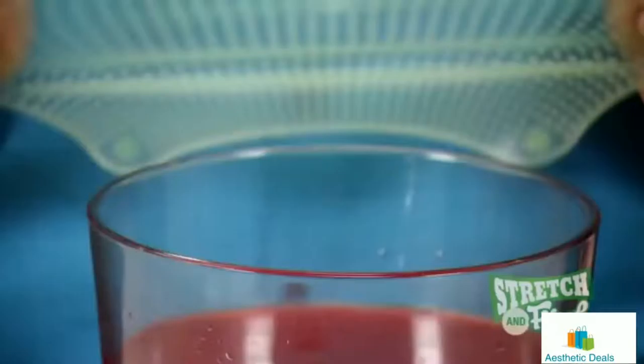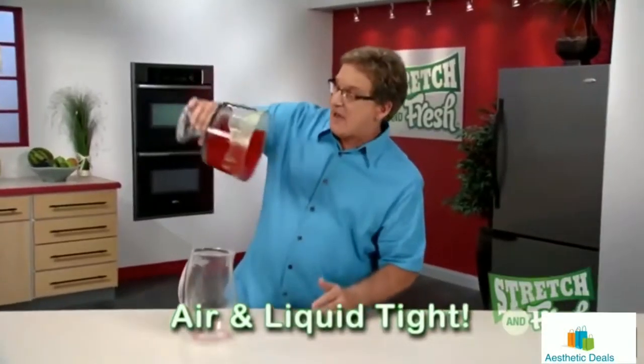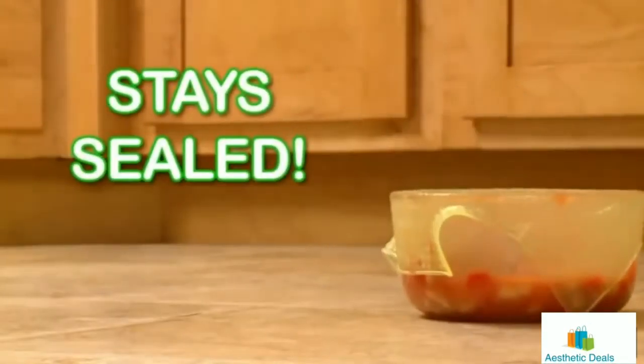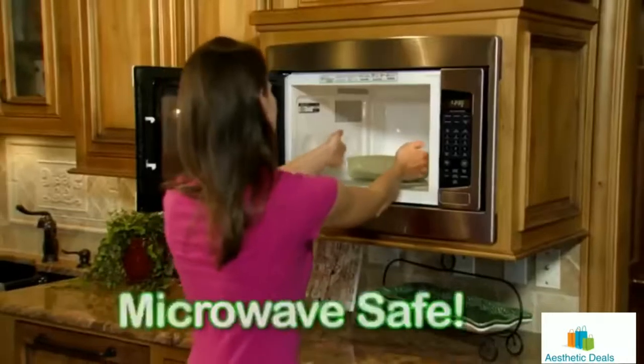With Stretch and Fresh, the fit is always airtight. Watch this — a gallon of fruit punch. Now that's a real seal! Stretch and Fresh stays sealed so there's no mess. Stretch and Fresh is temperature safe for freezer storage or for reheating foods in the microwave.